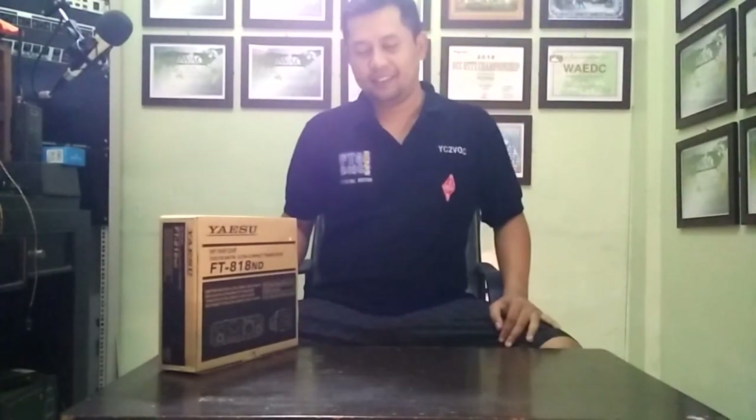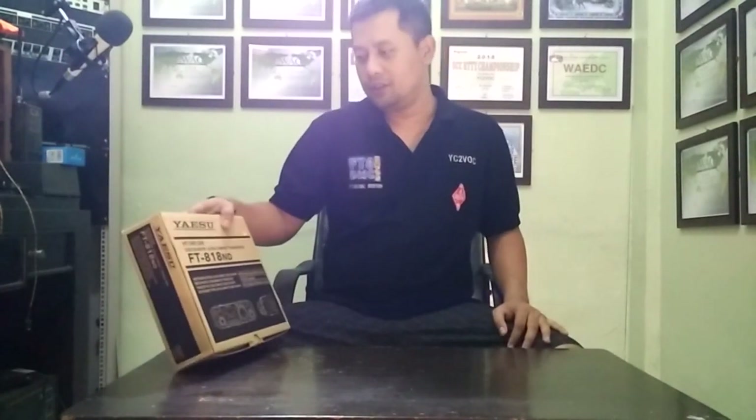Hello, good morning. My name is Gale. My callsign is Victor Oscar Charlie. For this moment I want to unbox my new Yaesu FT-818 November Delta.